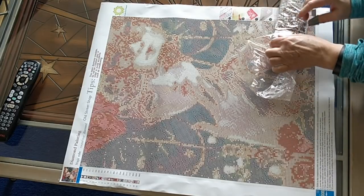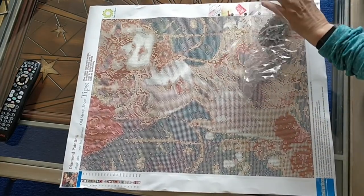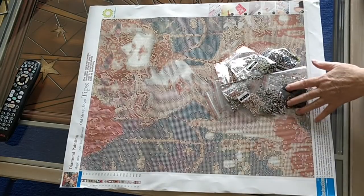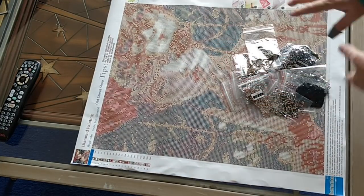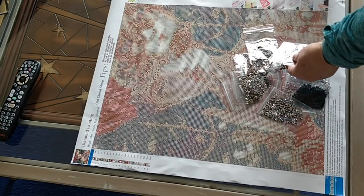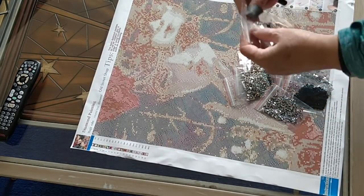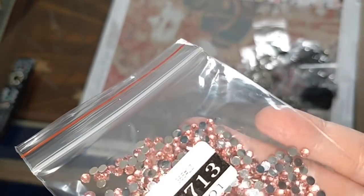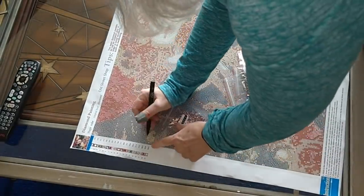Now I'm going to open up the drills because, let's face it, that's what we really care about when we get a crystal diamond painting. I have heard that sometimes the drills are too dark or they seem too muted. But overall this is kind of a painting with dark colors, so I'm going to tick these off because there's no inventory sheet — I'm just going to tick them off right on the canvas. So this is 3713. I'll turn on the light because it's better when it sparkles. That's a nice pink — 3713.